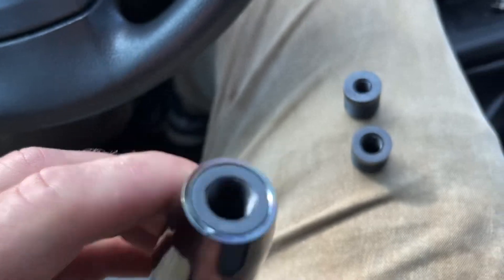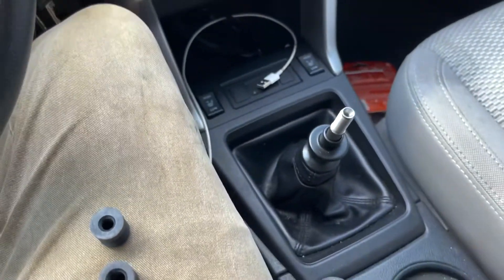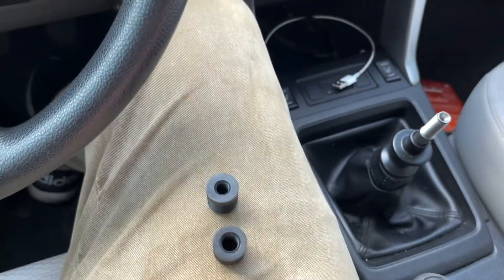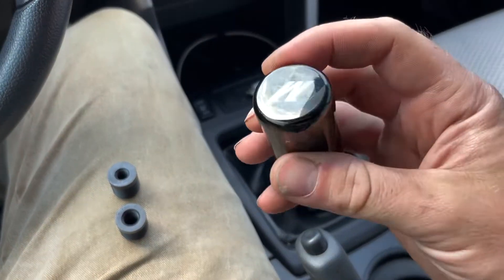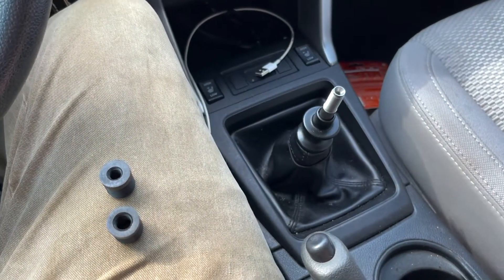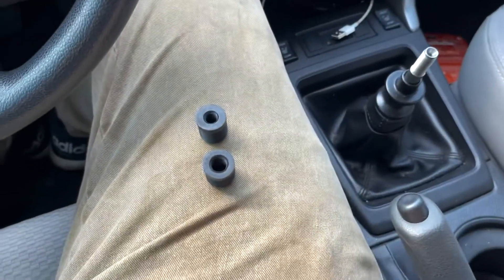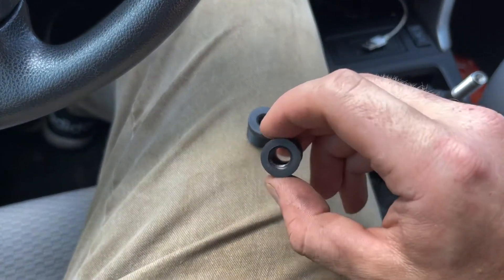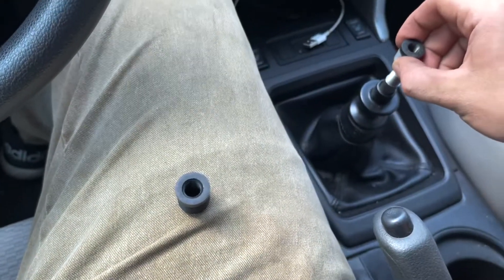I already have that one set. What you want to do is, if the one you ordered is kind of a multi-use one — like fits most models — it'll come with these adapters. If yours is specifically made for your car, it probably won't have these. This is the first time I've done it, so I'm not too sure — you can't quote me on that. You want to find the one that'll fit down on there. Obviously, these two didn't fit.